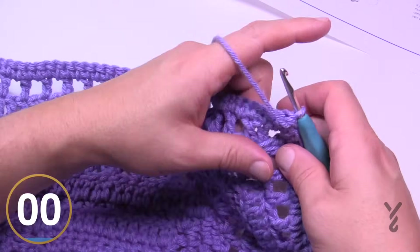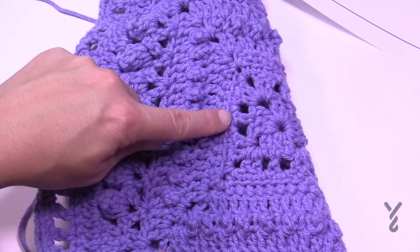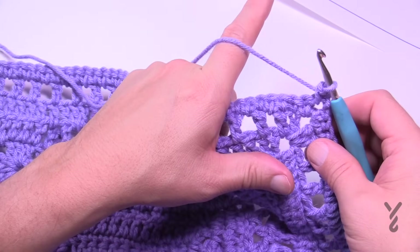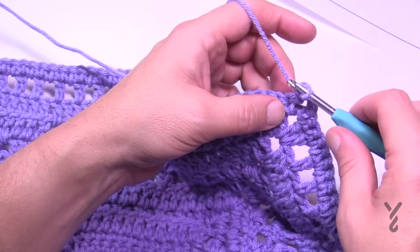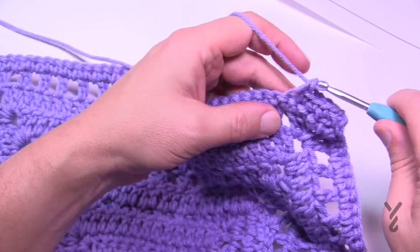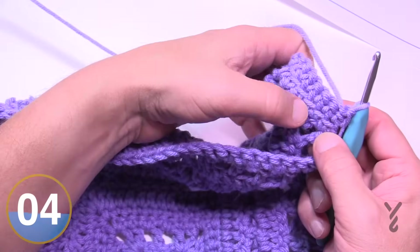Turn your work to the wrong side so the full popcorn is away from you, and let's begin round thirteen. Recall round four when we did front loop single crochet to create a texture line — that's what we're doing now. Chain one and one single crochet in the corner. Corners in this round are one single crochet, chain two, one single crochet. Starting in the first stitch, go into the front loop only all the way across. Make sure you do single crochet in the front loops only when not in a corner — that will create a line of texture visible on the other side.